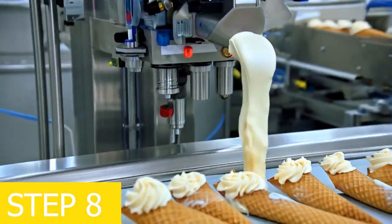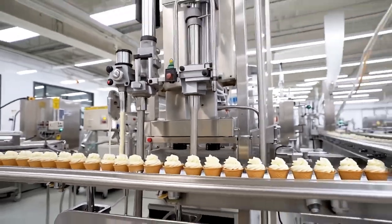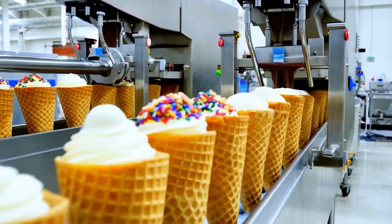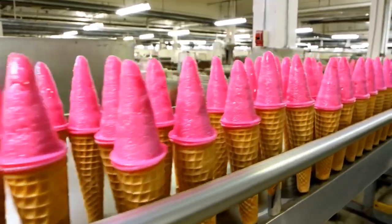Step 8: filling the cone with ice cream. At the ice cream cone manufacturing factory, the ice cream is automatically dispensed into the waffle cones. Some types of ice cream cones are topped with chocolate, syrup, nuts, or sprinkles for added flavor and visual appeal.